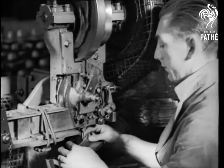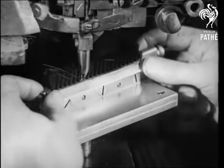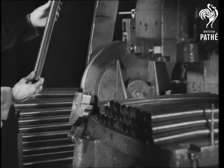This ingenious machine puts the bristles in the brushes which sweep the carpet. This would be handy in the bathroom for re-bristling old toothbrushes.